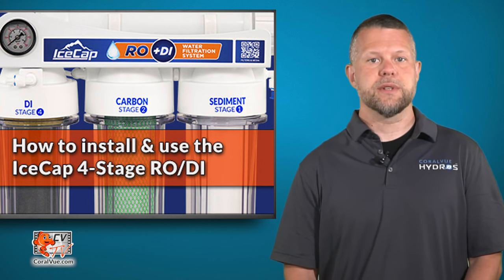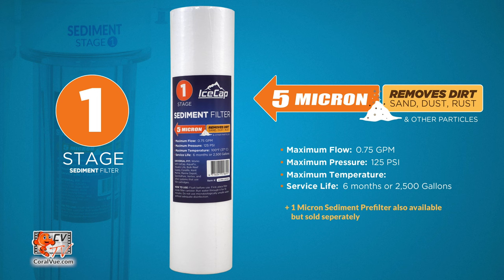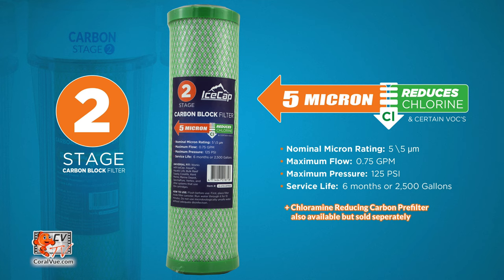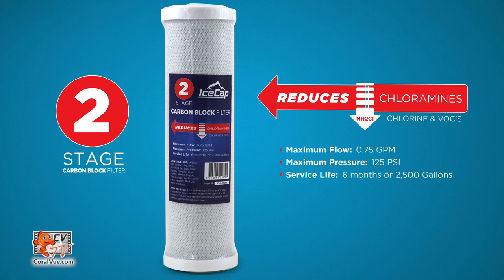The IceCap RODI consists of four filtration stages. The first stage is the sediment pre-filter, which efficiently traps small particulate matter and other free-floating debris from your tap water. The second stage is the carbon block pre-filter, which removes VOCs and chlorine from your source water. If your city uses chloramines to treat your water, you must use our chloramine-reducing pre-filter.